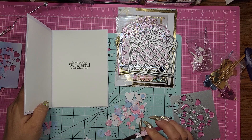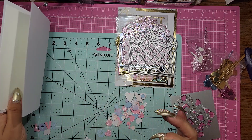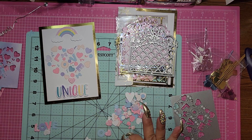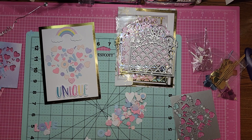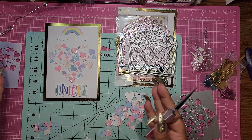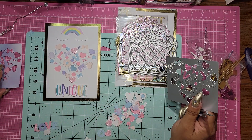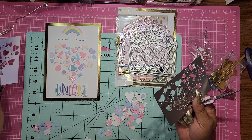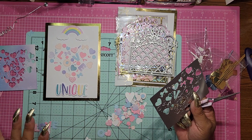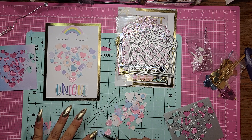On the inside it says 'for someone who is wonderful in each and every way,' and I just have to stamp the back. I thought this was such a great, cute card. There are so many ways you can use this — obviously the main part of the die you either cut into a piece of paper or the actual card, but with all the pieces that you get, it is endless what you can do.